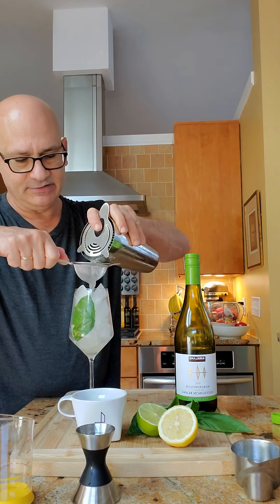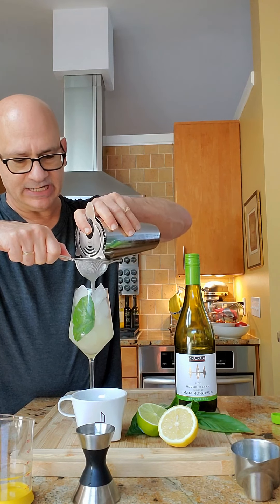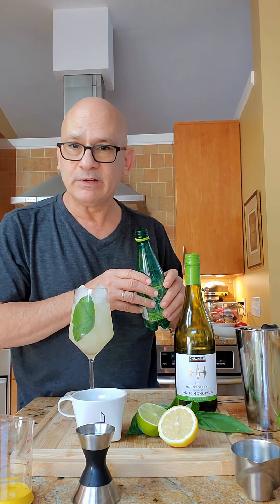Now look at this glass — there's a little basil leaf stuck around the edge as a garnish. Top it off with a little bit of lime fizzy water. It's so good.